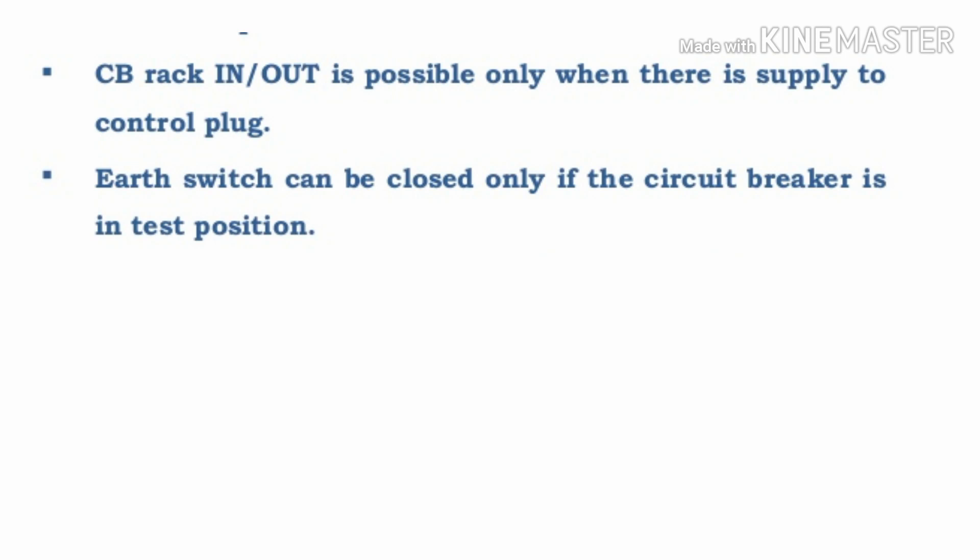The fourth interlock: the earth switch can be closed only if the circuit breaker is in test position. If the circuit breaker is in service position, you cannot close the earth switch. That is the interlocking.